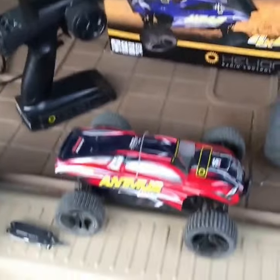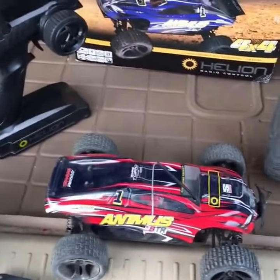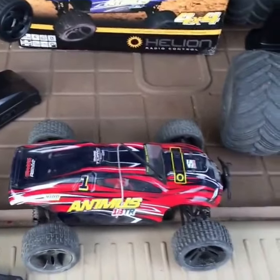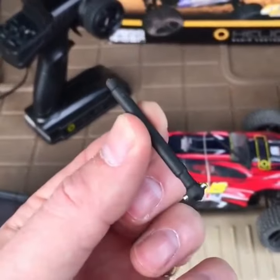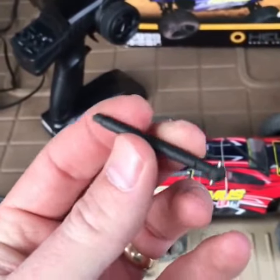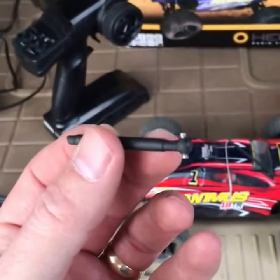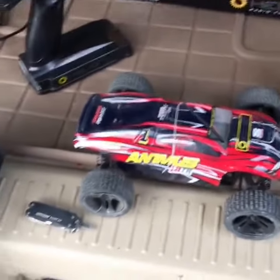Fantastic little car until a part breaks, because the parts are ridiculous for this thing. Really expensive — even the little drive shafts, which you will break. Here's an example of one that broke literally on the carpet, just bound up and twisted off. You can get these online for four of them for 10 or 12 bucks. If you get the aluminum ones, they're like $20 a piece, which is ridiculous because the whole car is $100.